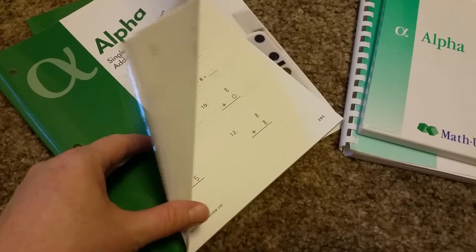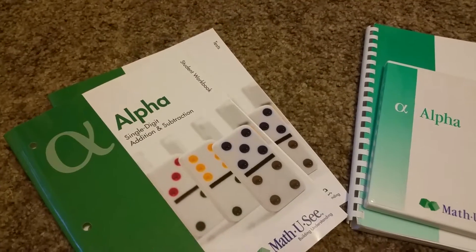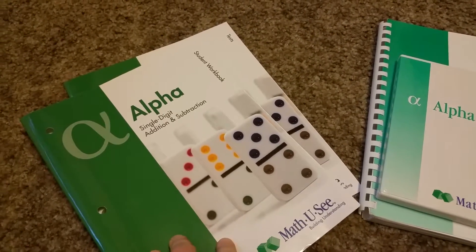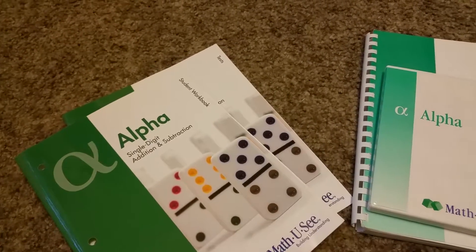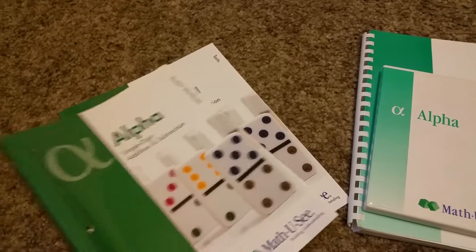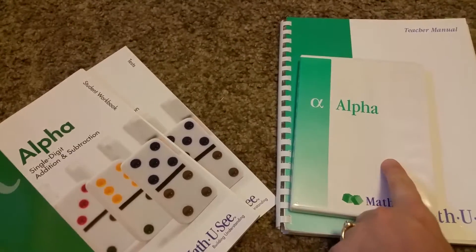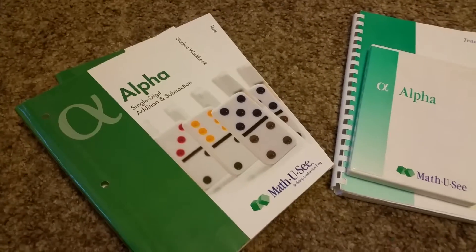A tip: these workbooks are consumable, but when kids get into bigger grades I have them write their answers in a spiral notebook instead. That way I can save the workbooks and reuse them for younger kids, so you don't have to keep buying them — you buy once for the oldest and pass them down. That's why I have both the older and newer versions. The newer ones look nice. And that's it for Alpha!